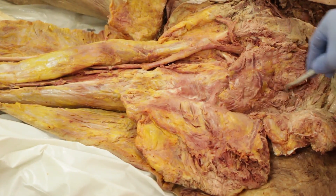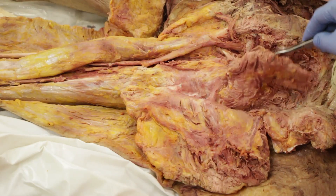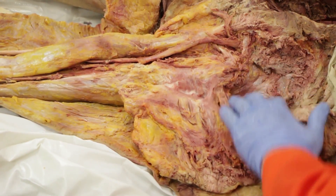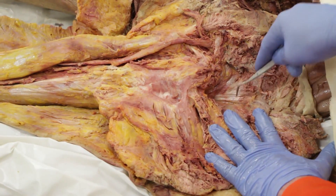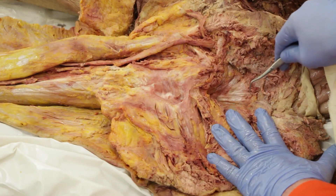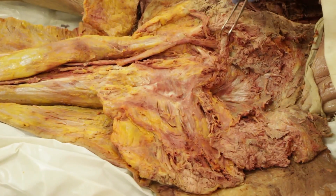In order to view the last of the gluteal muscles, you will need to again reflect the gluteus medius. Making a midline incision, remove it from the iliac crest. Now with the gluteus medius fully reflected, we can see all of the muscles in the gluteal region. Running from superior to inferior, we have gluteus minimus and piriformis as it emerges out of the greater sciatic foramen.